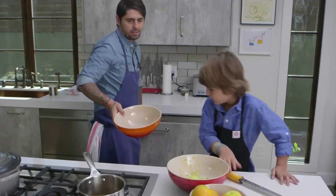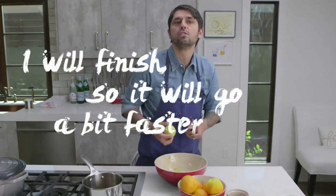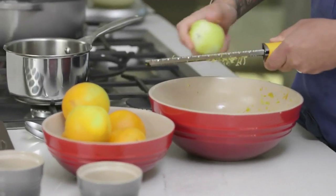Papa's going to finish mixing to go a little bit faster. Put a little touch of water on the ice.